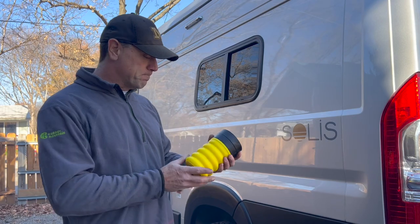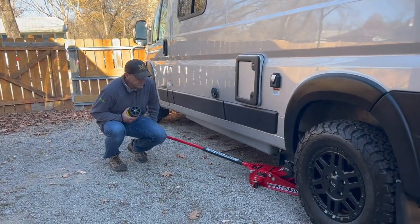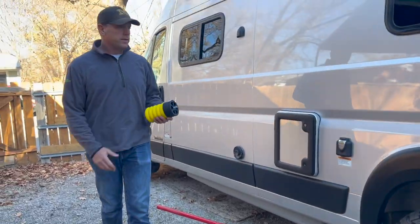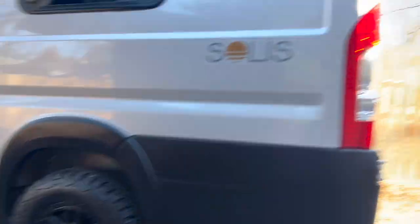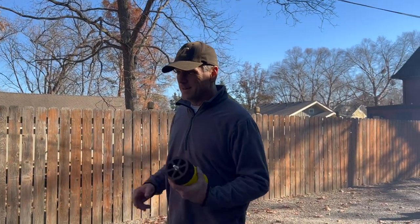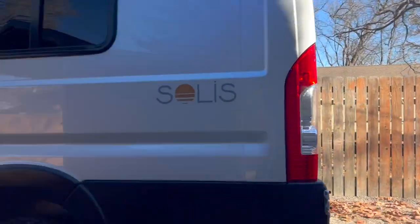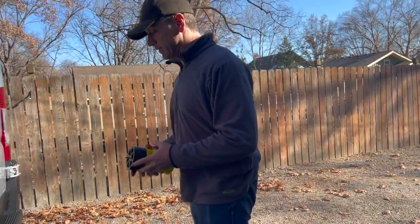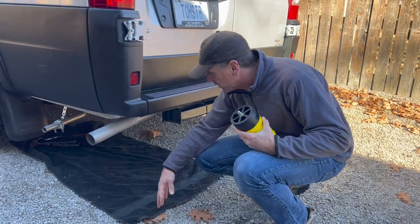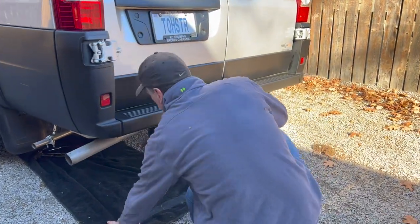I'm going to jack up the back of the van just a little bit to make it easier to get under there, because I had to crawl all the way underneath. The van is close to 9,000 pounds and my little floor jack wasn't going to handle it, so it was time for a man-sized jack — with the fun of a gravel driveway.